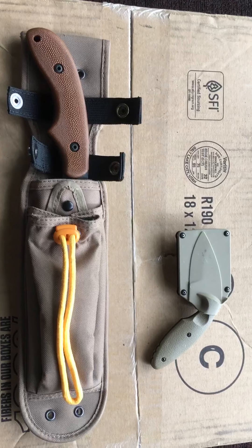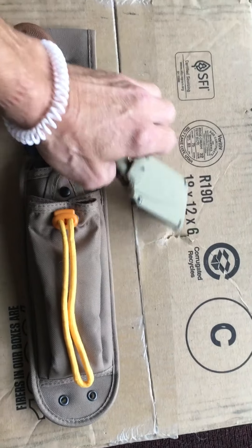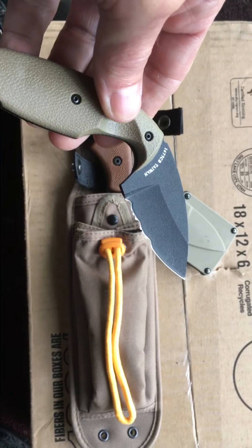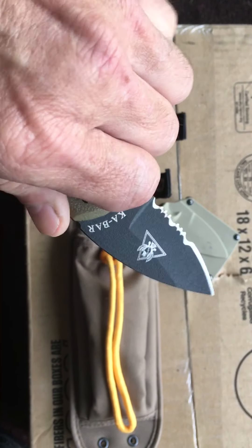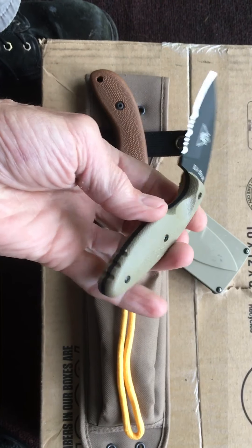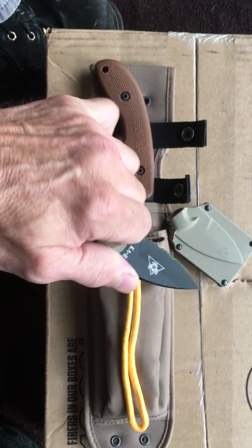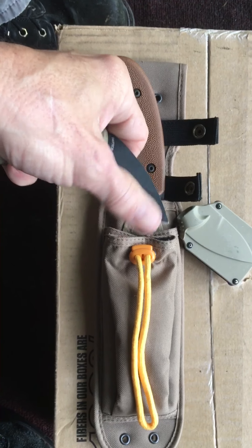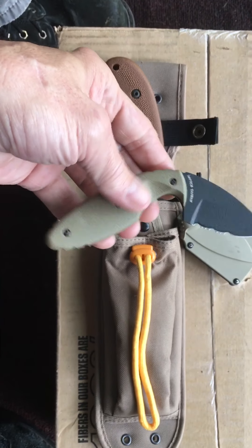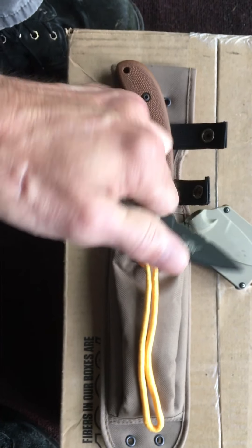The first one is the K-Bar TDI, model number 1477CB, partly serrated. This is handheld awesomeness right here — it really is beautiful. Coyote tan scales, it's full tang, and it just feels so good in the hand. It has a spray-on finish and is beautifully logoed.